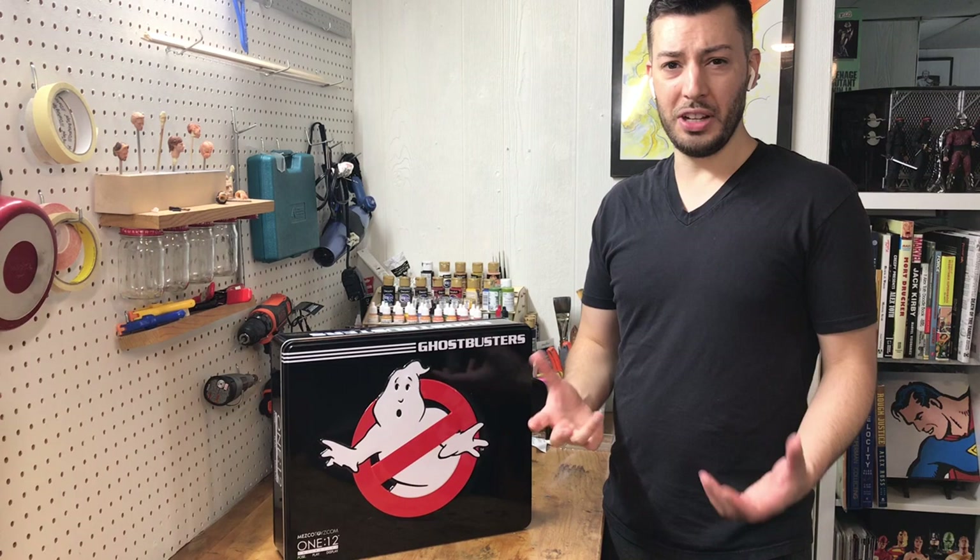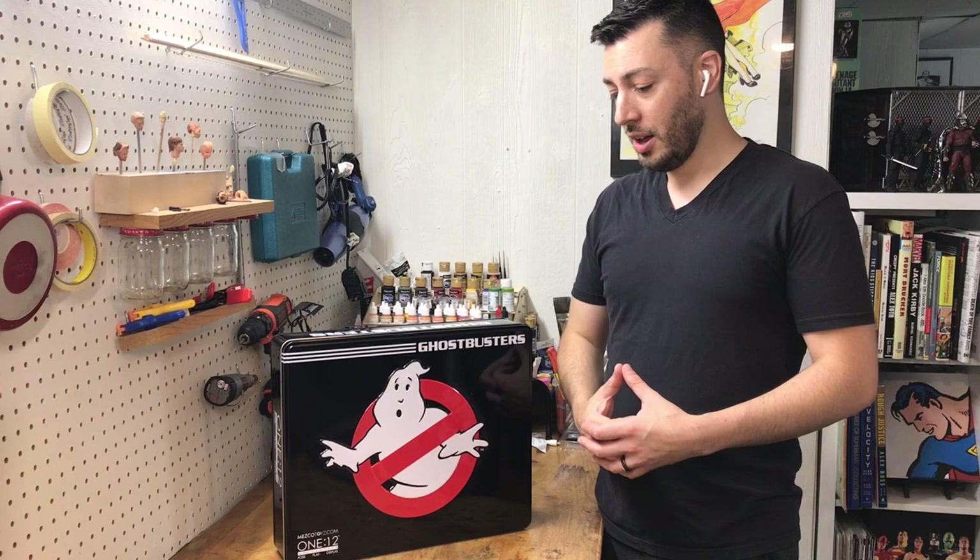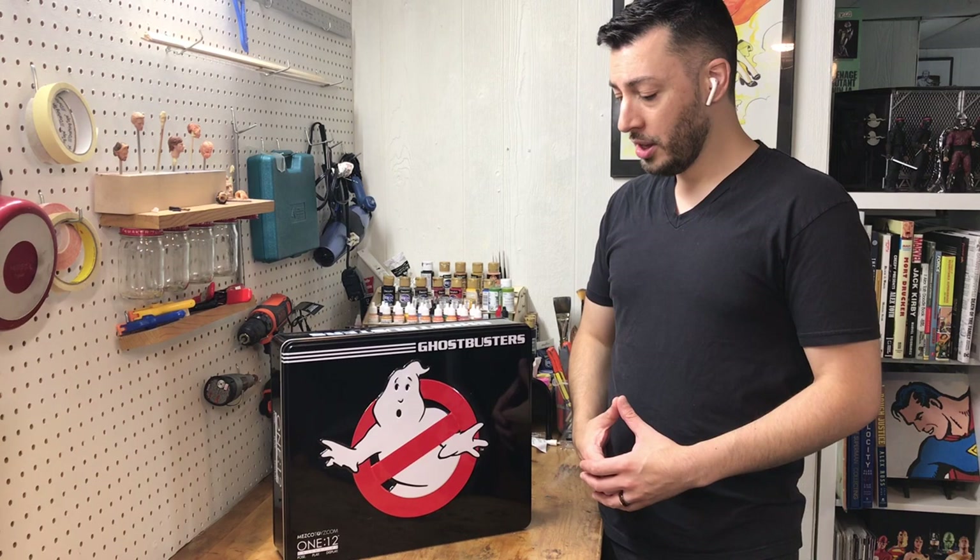I know Diamond Select made one, but you had to buy something like 20 figures to get all the pieces, and that's crazy to me. So I thought, let's just make one. Hopefully we're going to do something pretty faithful to the actual building. Ultimately, I want to build an Ecto-1 to go with these. The plan is that this diorama will also accommodate an Ecto-1 if I were to expand onto it as we go.